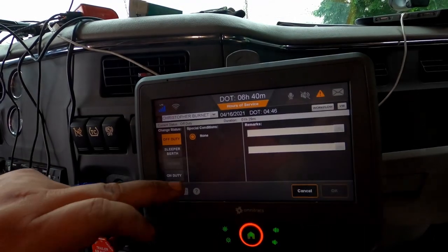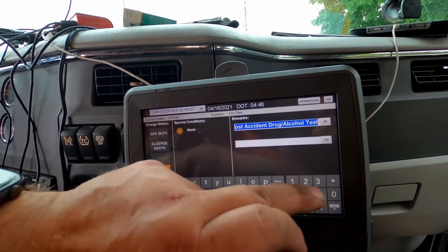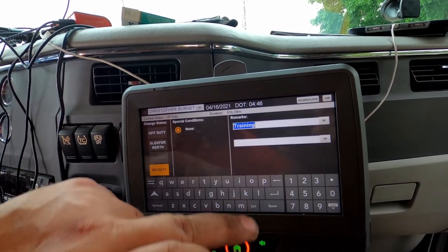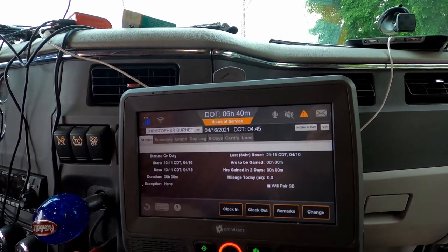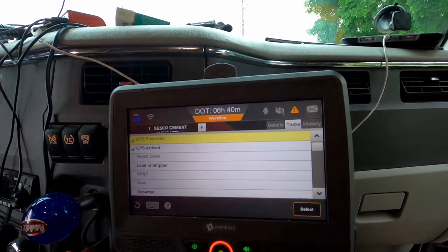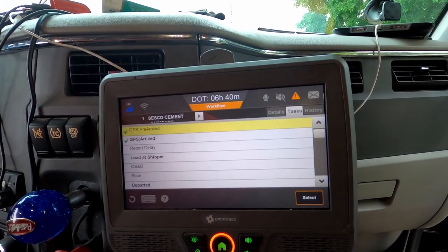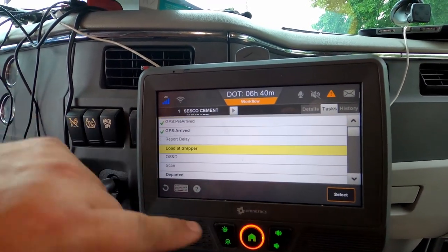We change the duty status — going on duty. I'm going to be training, so we've got to change the remarks over here to 'training.' Now we're on duty. Now we've got a workflow. We grab our bills and we're going to do a load at the shipper.